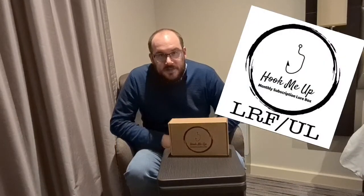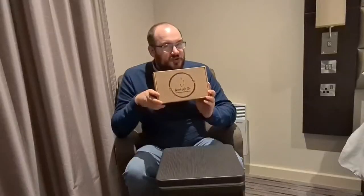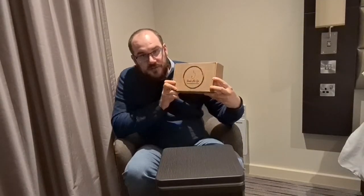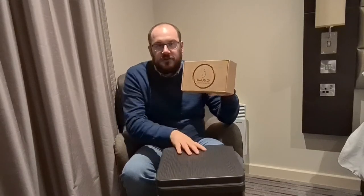Welcome back to How to Trick a Fish. In this episode I'm going to take you through the Hook Me Up Lures LRF Ultralight Box. It's not so much an unboxing because I actually helped design this box. I put together a package of everything I think you will need to start ultralight fishing in LRF style saltwater or in freshwater, canals, rivers, etc. It's pretty much a box of what I would want as a starter kit, but also a great top up if you're looking to top up your lure bag. I'll take you through what I put inside.